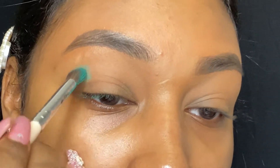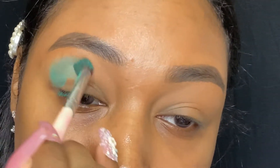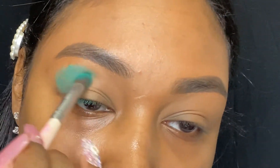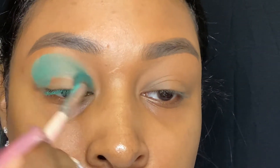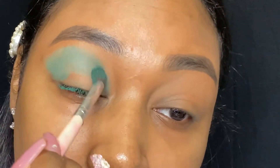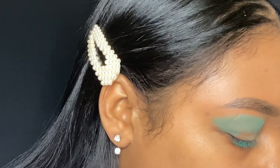Then I went in with my eyeshadow and I used a matte turquoise from the Zulu palette first and blended that out. Then I went in with that turquoise from the Jaclyn Hill first palette — that matte turquoise as well — just to deepen that up. My eyeshadows do not have names on them so I did use the two turquoise shades within these two palettes.